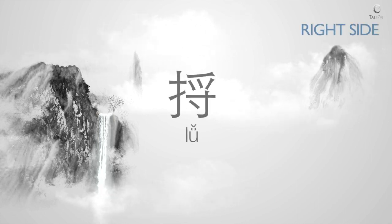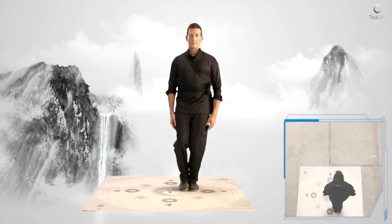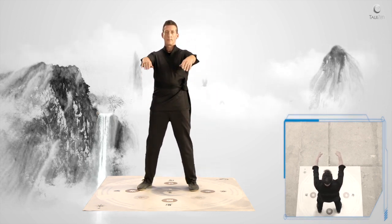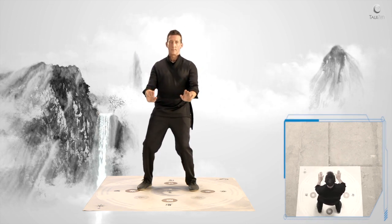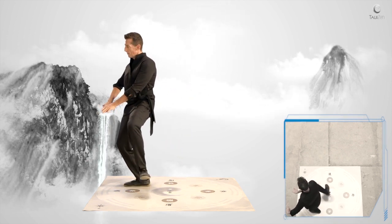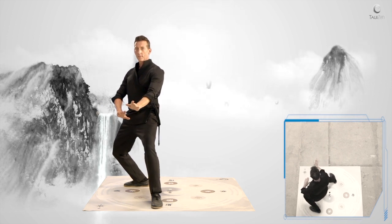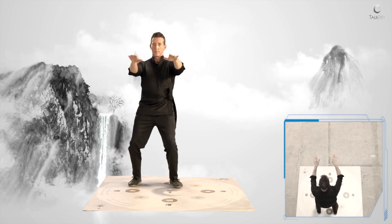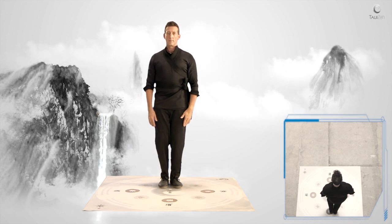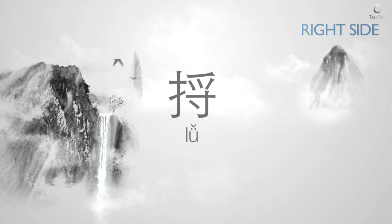Deflect and neutralize the incoming force by shifting your weight back. Feel the point of force in your palms.